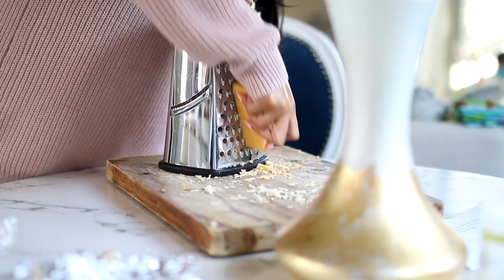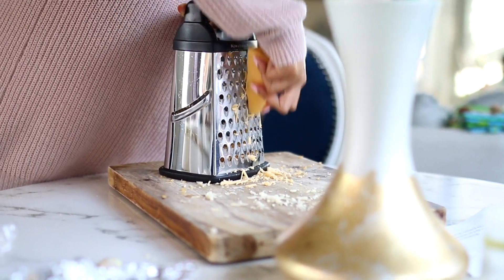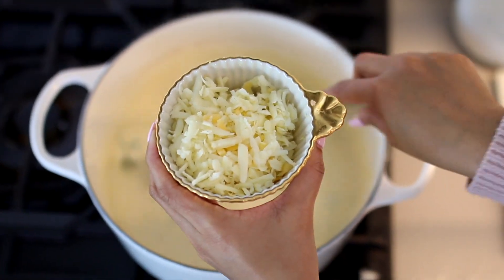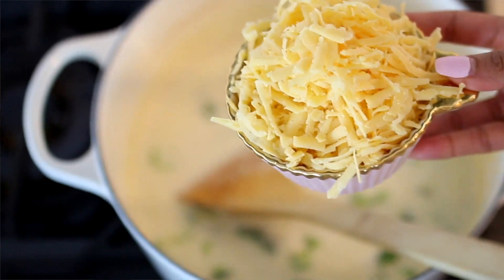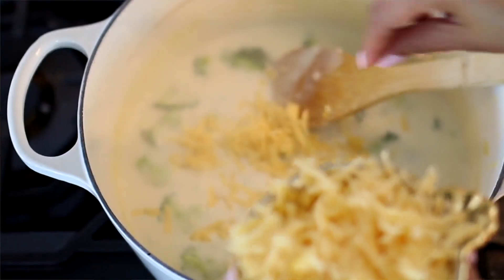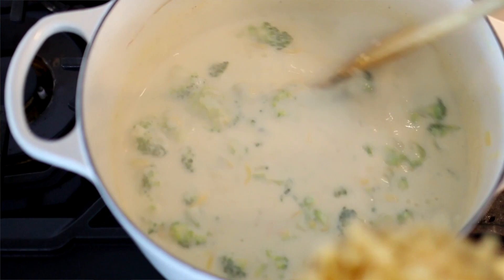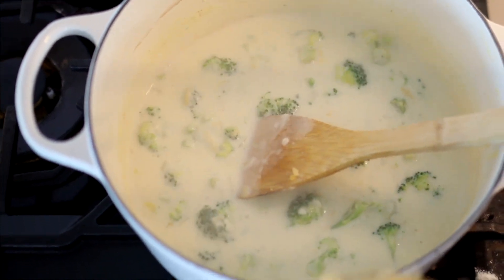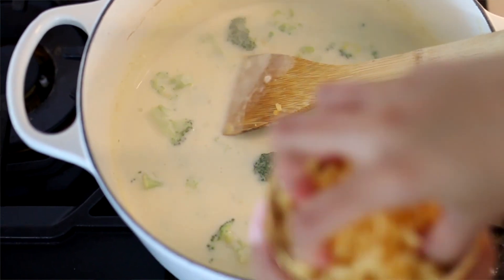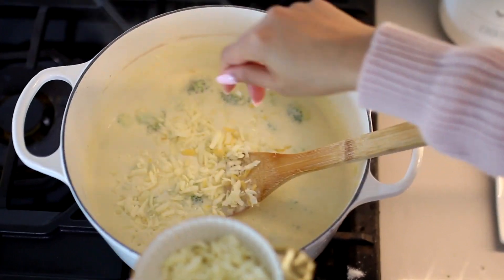Now we move on to the good stuff — this is where all the magic happens. We're going to be adding two different types of cheeses: a Gouda and a medium cheddar. I would definitely say to grate it yourself because the bagged ones usually don't melt quite as well. I used one and a half cups of cheddar and one and a half cups of Gouda. You want to add the cheese slowly — a little bit at a time, mix it, then add a little bit more until it is all completely melted. This way it melts really evenly and you get that silky smooth texture.